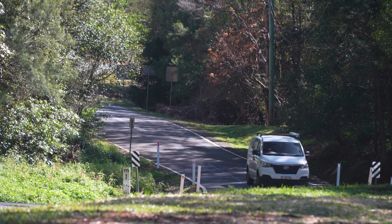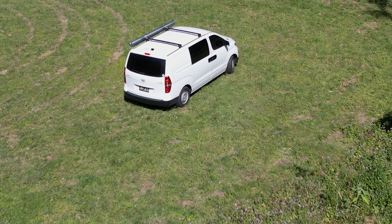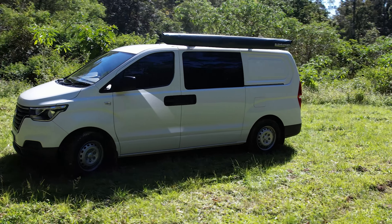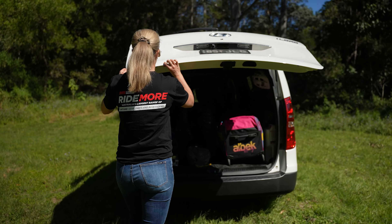The reason I chose to get a van is I've had utes in the past, which are great — they're super convenient to chuck everything on and get going. However, the van is much more convenient. I can chuck all my bikes in, all my gear, keep it locked up if I want to duck into the shops, and I also get the advantage of being able to sleep in it.